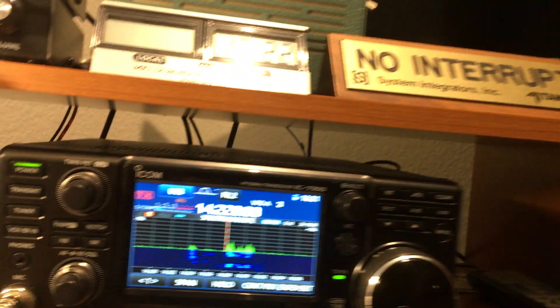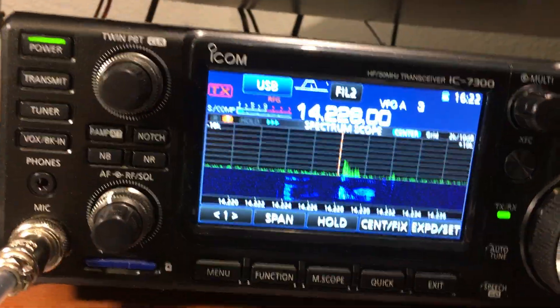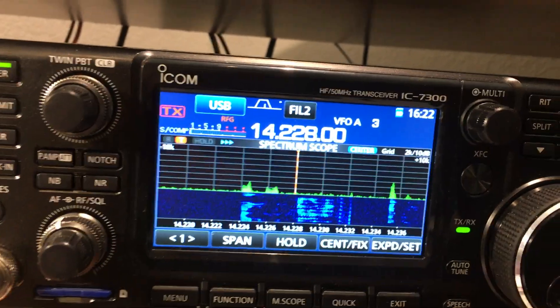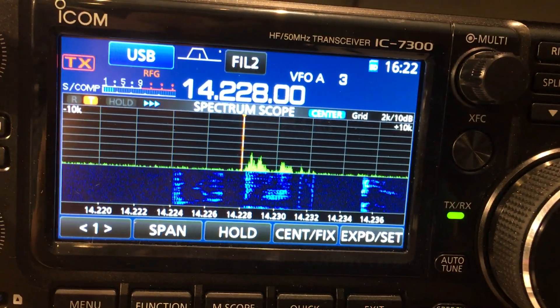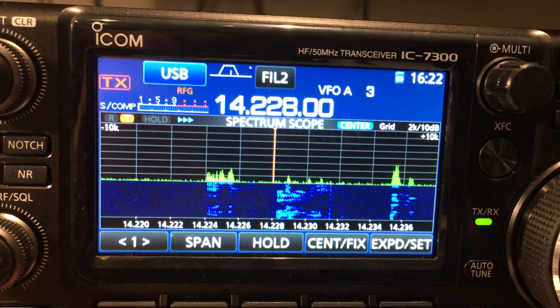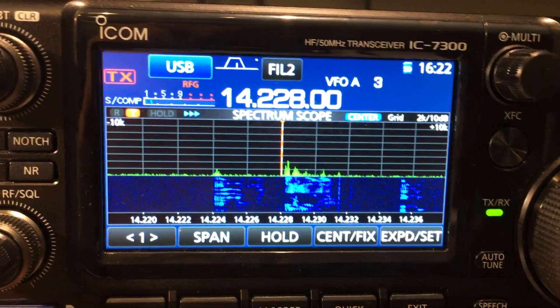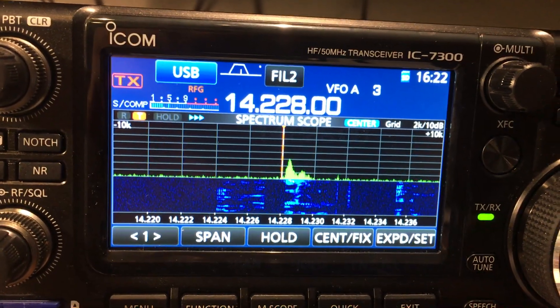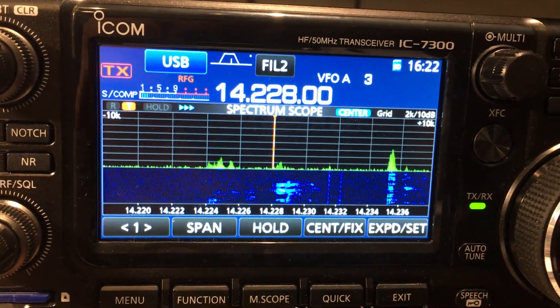The ICOM has a VibroPlex NRAD RX7300 kit installed in it, and that is providing the receive input with no chance for transmit from the 7300 back to the TS590 through that path, and vice versa.